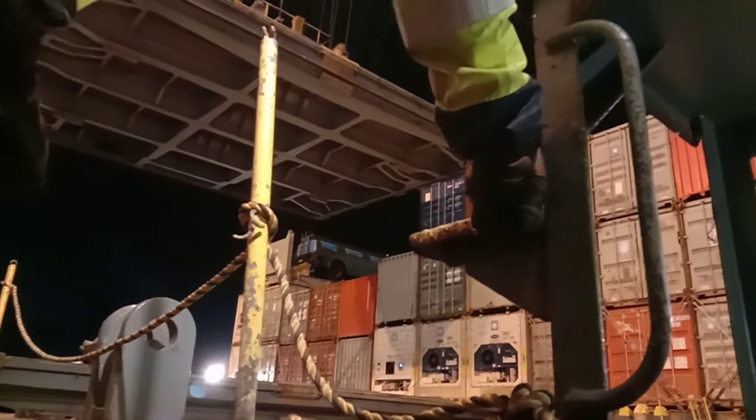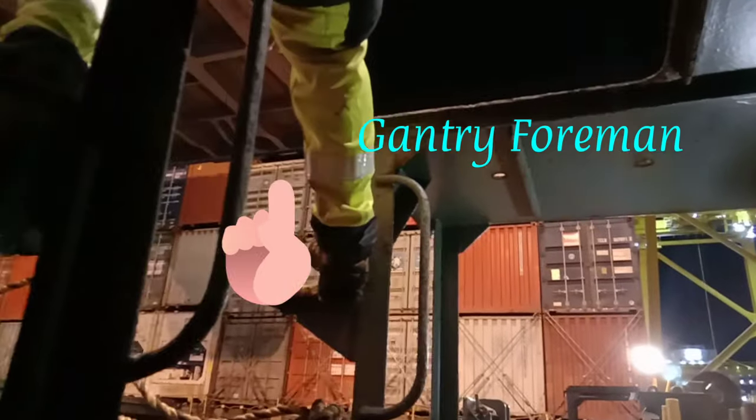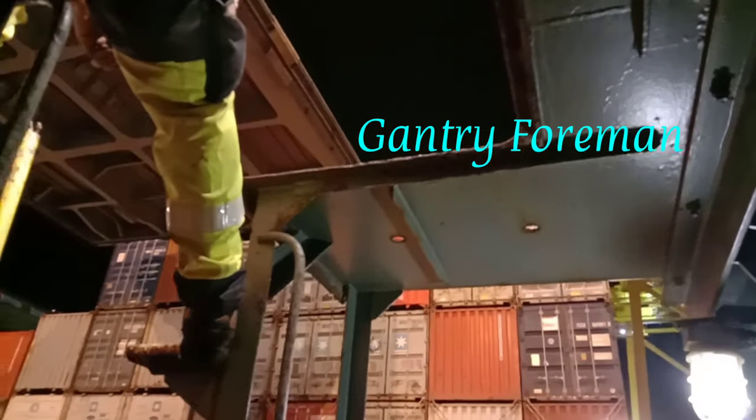This is bay 34. Just now you heard the radio reporting by my friend. You can see the gantry foreman here — he is literally monitoring all the operations from this gantry.